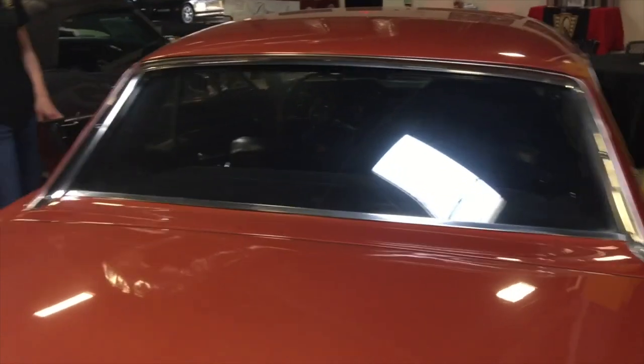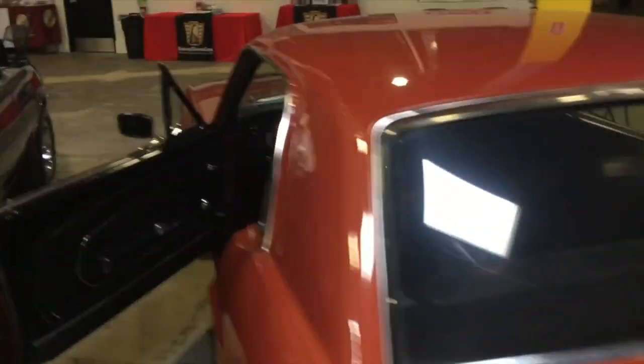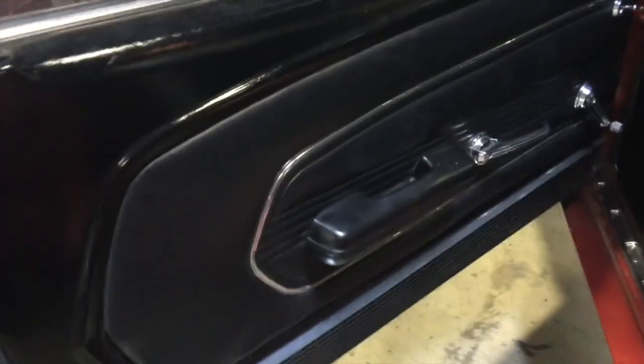Door alignment is not bad. Clean back deck — again, this is a '67 coupe. Doors are in pretty good shape, seats are in very good shape, and the interior looks for the most part stock.